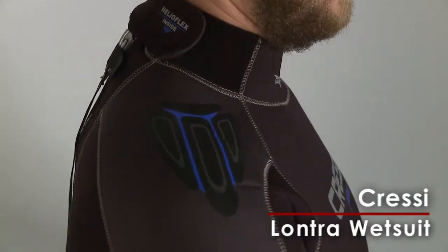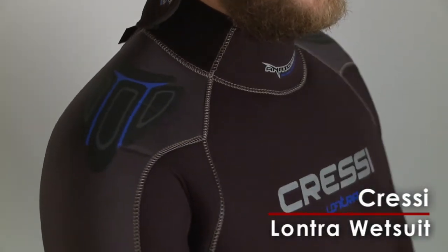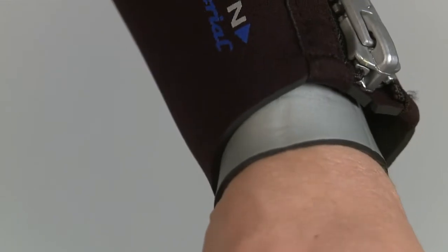Cressy's Lantra wetsuit is a versatile suit with an attractive design. Its 7 millimeter ultra span stretch neoprene keeps you warm when you're exploring the reef, and the wrists are sealed with double cups to keep water out.